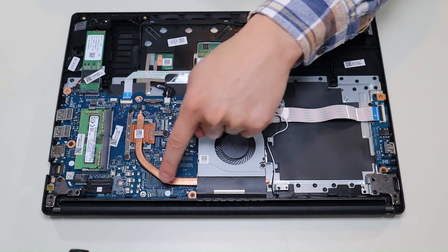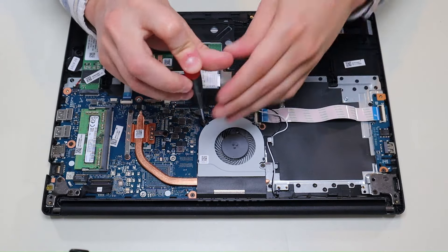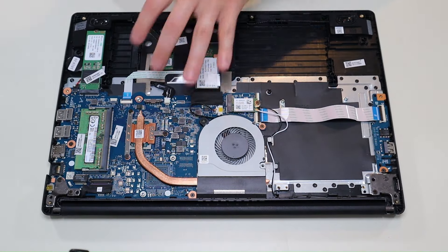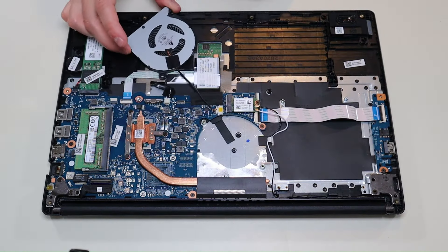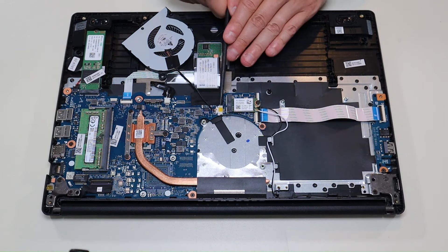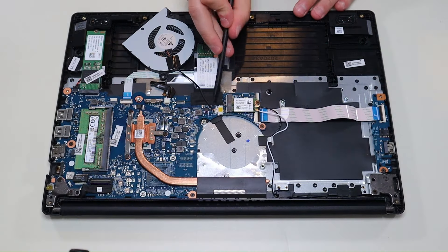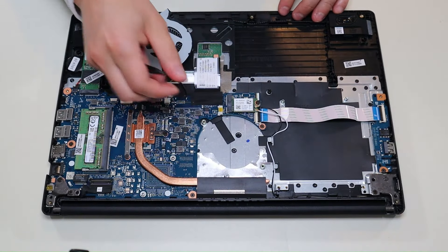This is your fan and heat sink assembly here over your CPU. To get the fan out, I'll take out these two screws. The fan releases independent of the heat sink assembly, but it does plug into the motherboard, so don't just rip it off. There are grips on either side of that plug — use your fingernails or a pry tool and push a little on each side to wiggle it out.